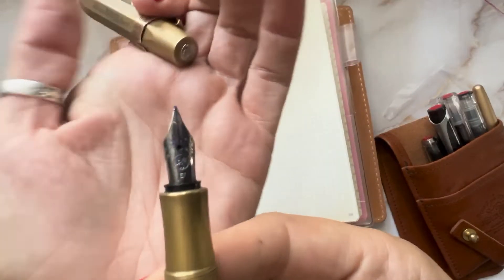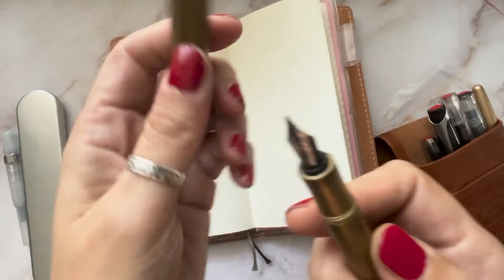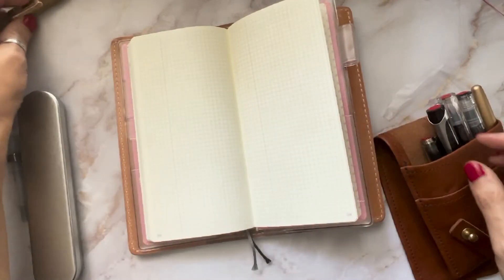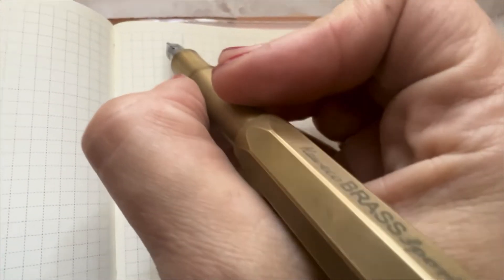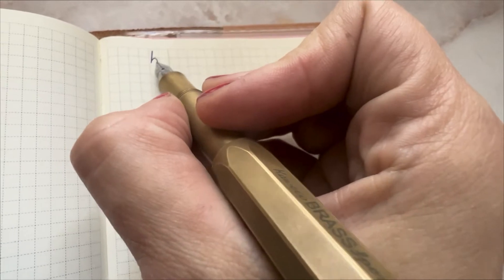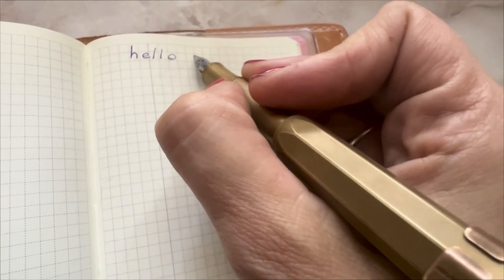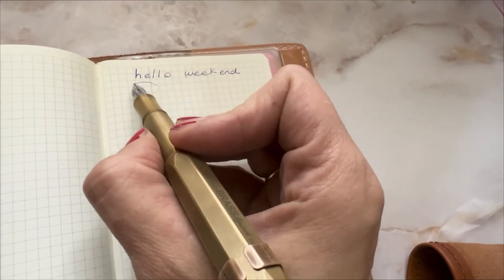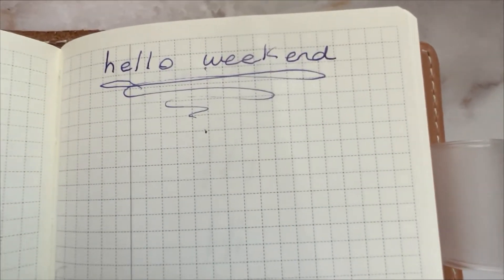The first one I'm going to show you is the Kaweco Brass Sport. This is definitely an amazing fountain pen — it writes very, very fine and it's a heavy fountain pen too, so I very much recommend it. I'm going to show you a little pen test. This one is really extra fine; it does feel sometimes a little scratchy, but not in a bad way — not obnoxiously scratchy. I love this fountain pen; I've used it a lot and it's still beautiful.